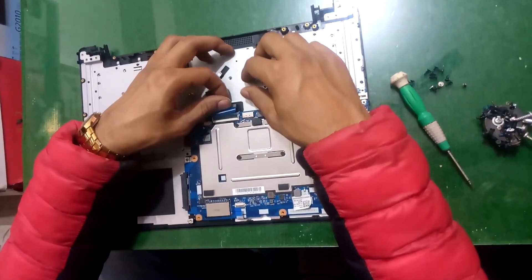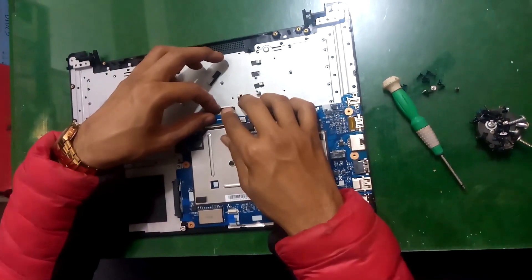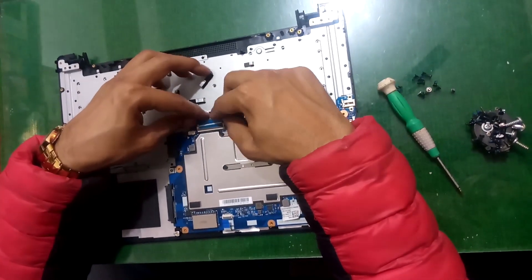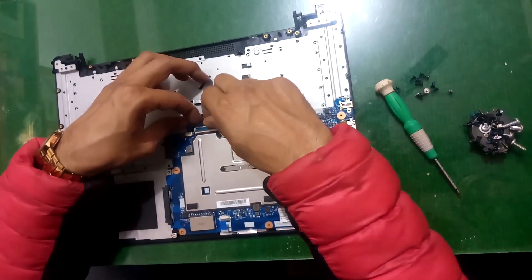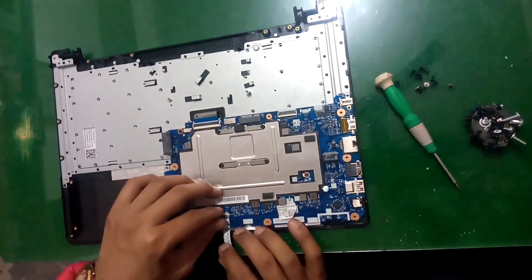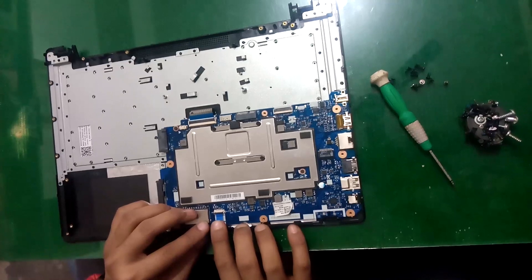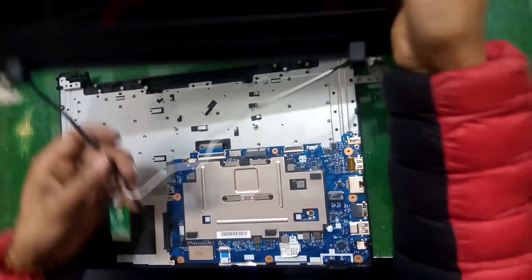Now put the keyboard cable. Connect the touchpad cable. Now connect the LCD.